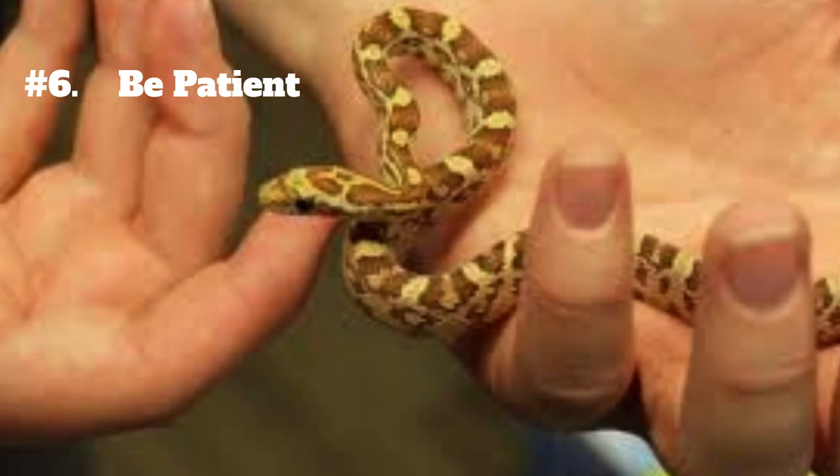6. Be patient. Taming a snake takes time and patience. Don't expect overnight results and be willing to work with your snake over a period of weeks or even months. Remember that every snake is different and some may take longer to tame than others.